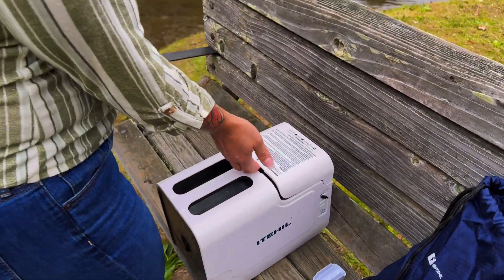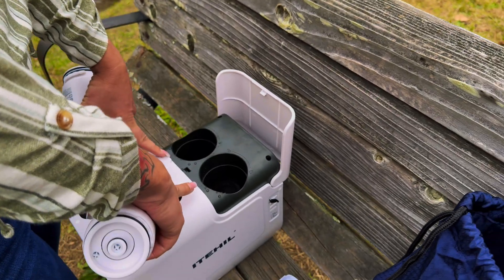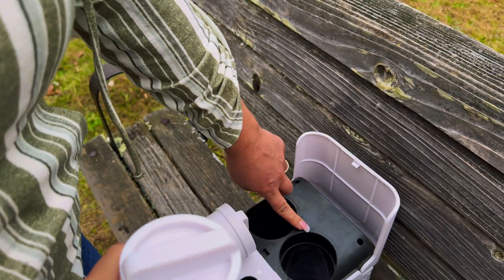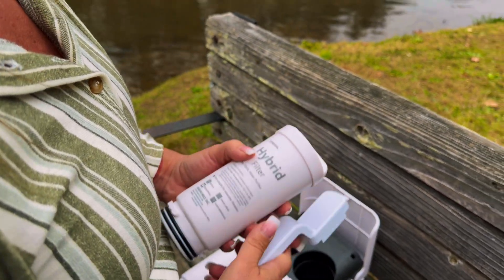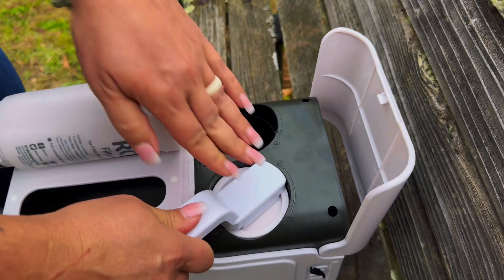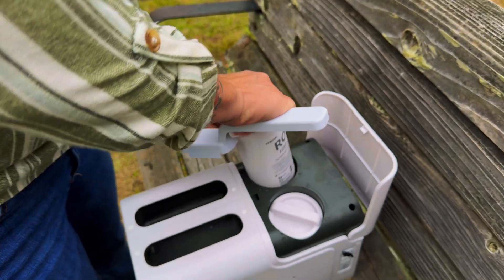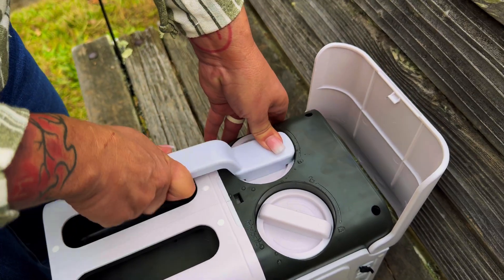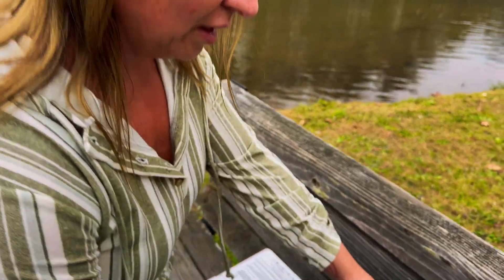The first thing we're going to do is insert the filters — there's a hybrid and an RO, and the unit clearly shows RO and hybrid. What we're going to do is line the arrows up on the unlock and then twist it into the lock position. You can do it by hand or use the little wrench they give you. You'll push down and then twist it into the locked position. If you put these in the wrong way it can completely destroy the unit, so you want to make sure you get it right and tight.